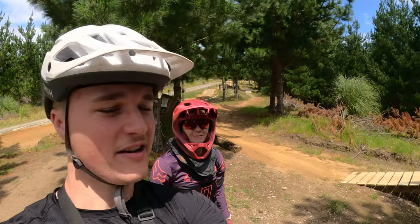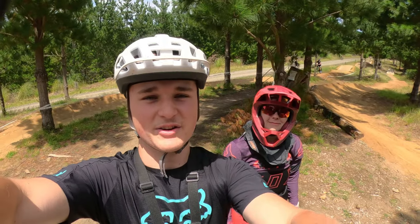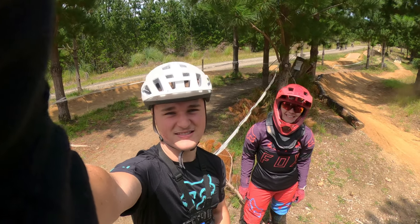Hey guys, today I'm up here at Aviator with Anna. We're going to be doing gap jumps. She's been getting really good at normal jumps and that's the next step for her. Let's see if we can get her doing those. Let's get into it.